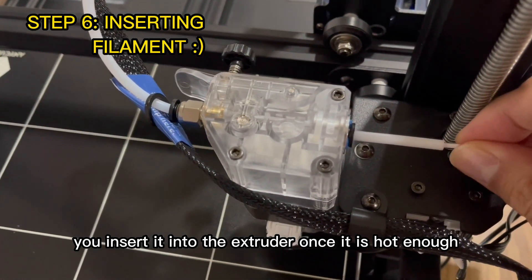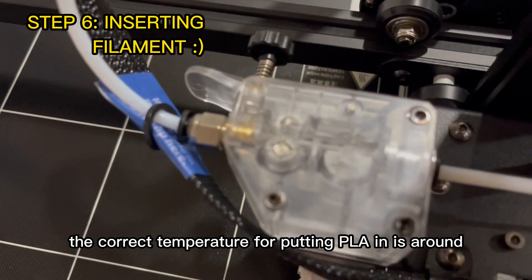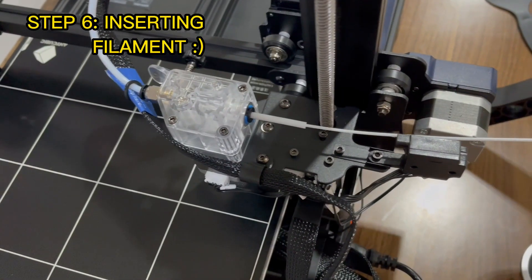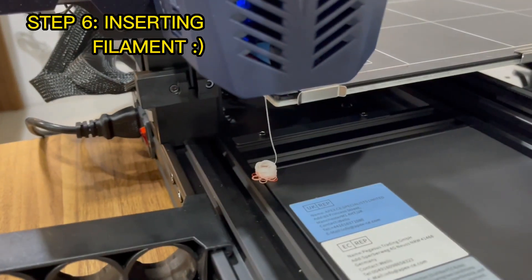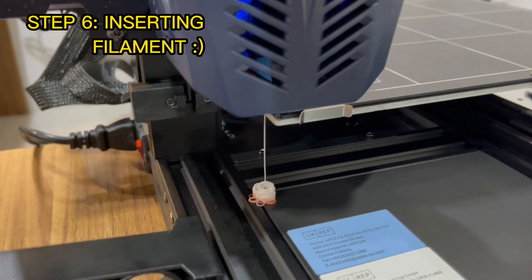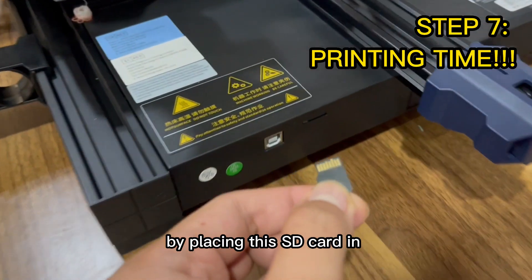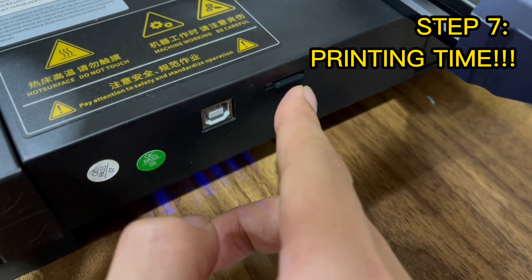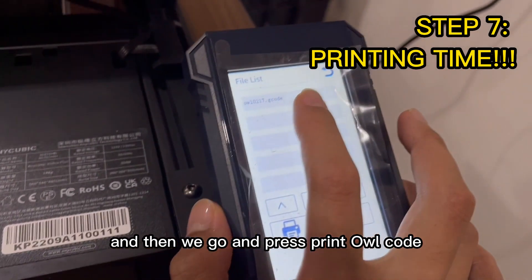Once it is hot enough — the correct temperature for PLA is around 215 degrees Celsius — we continue putting it in. Once we're done, you can see the first sign of life. Now it's time to test it by placing the SD card in and pressing print on the owl g-code file.